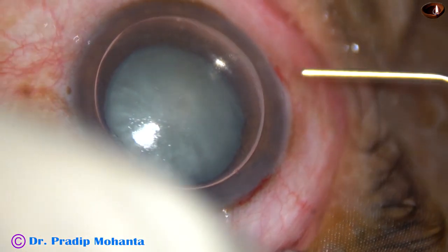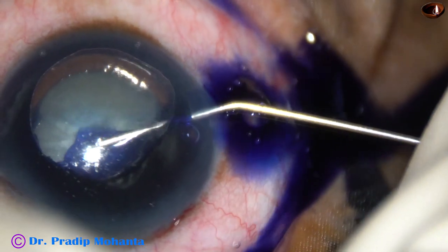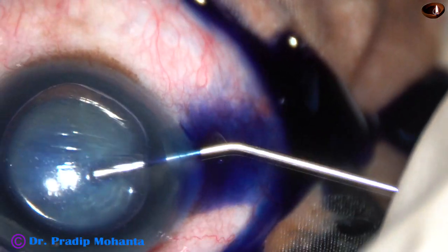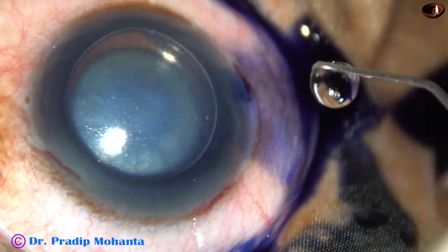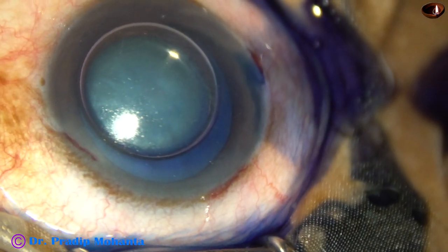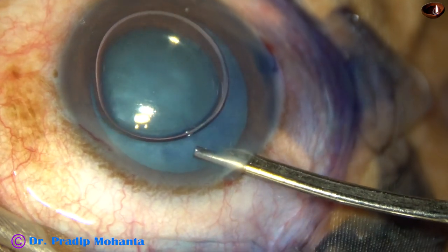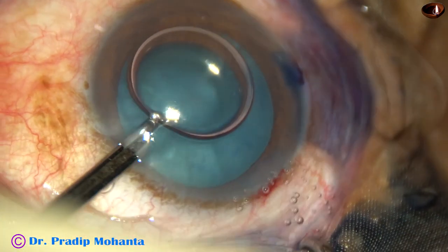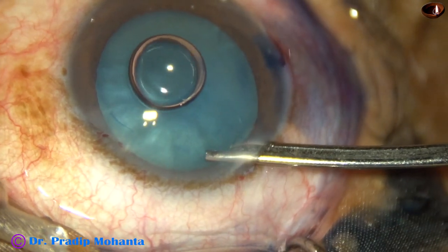A big air bubble is injected and then trypan blue dye is applied over the anterior capsule of this white intubescent cataract. Care is taken so that the dye touches all parts of the anterior capsule. Some adrenaline has been used and now the dye is thoroughly washed out. This is a practice which I always do.